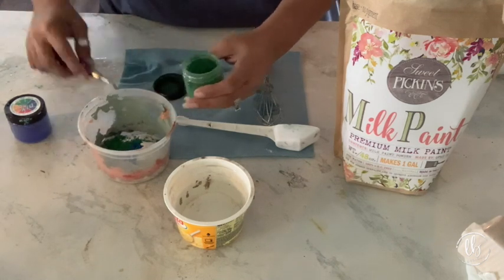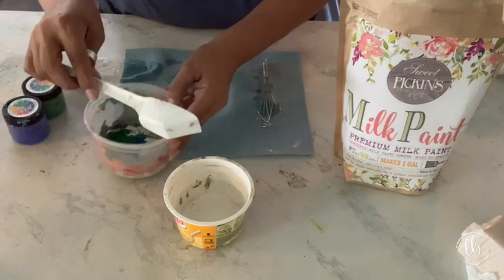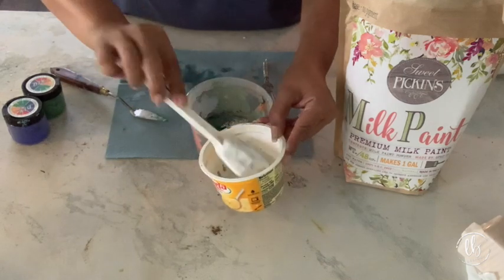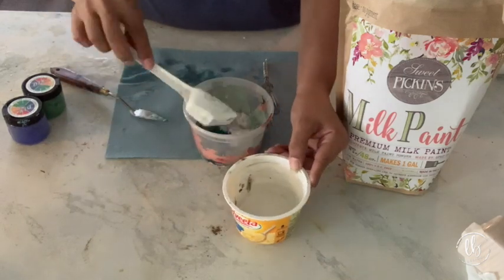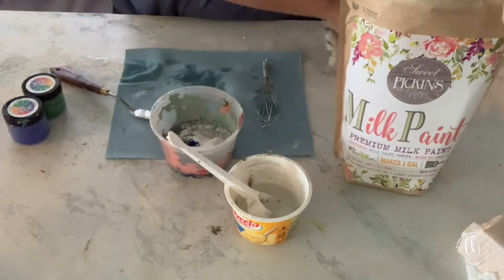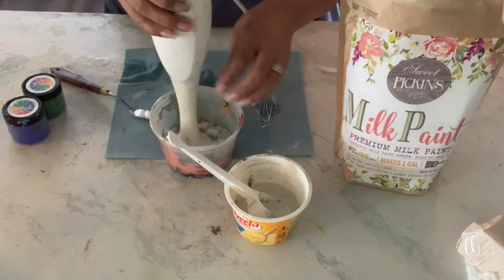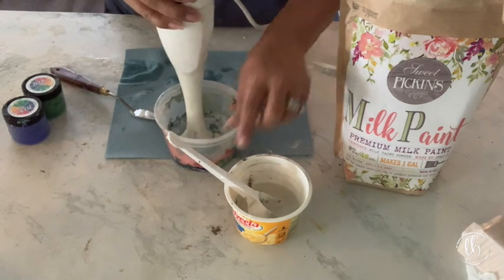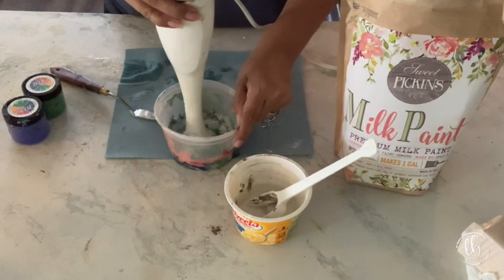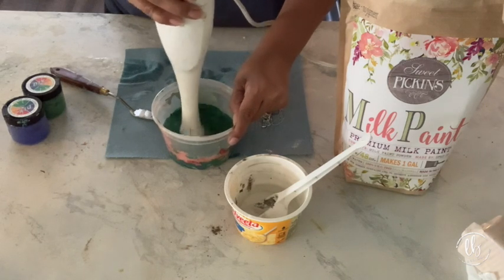Whenever you're mixing true milk paint like Sweet Pickins that comes in powder form, you're going to want to use warm water and the ratio is one to one - that's where you want to start. I like to use an immersion blender because it really combines all the pigment and powder and you get limited chunks. If it's too thick, add a little more water - as the milk paint sits it gets thicker, so you might have to add more water and stir as you go.